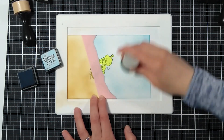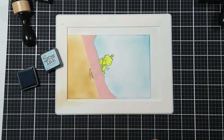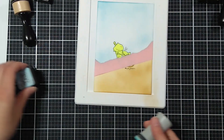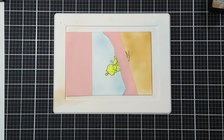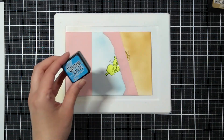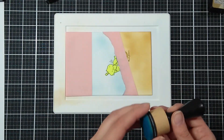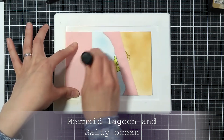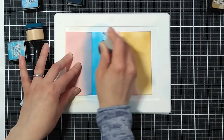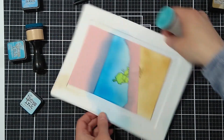Once I'm done with the sand portion I move on to the top part of the card, which will be the sky and the sea. I just quickly add the Tumbled Glass Distress ink all over, then I mask off the sky and do the sea part — I went way too heavy-handed than I wanted to.